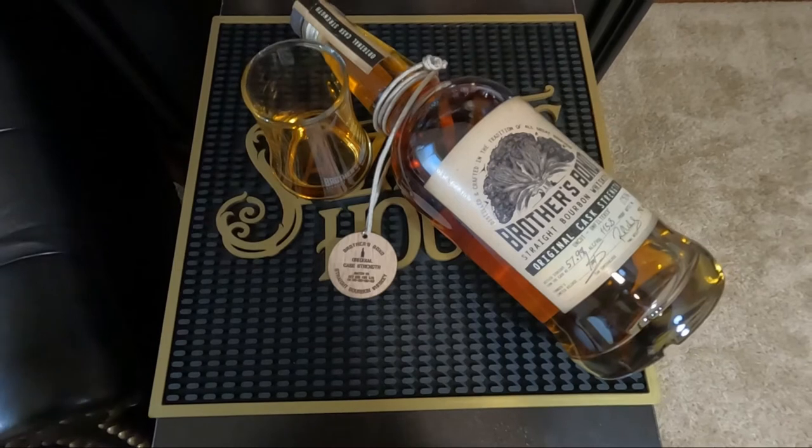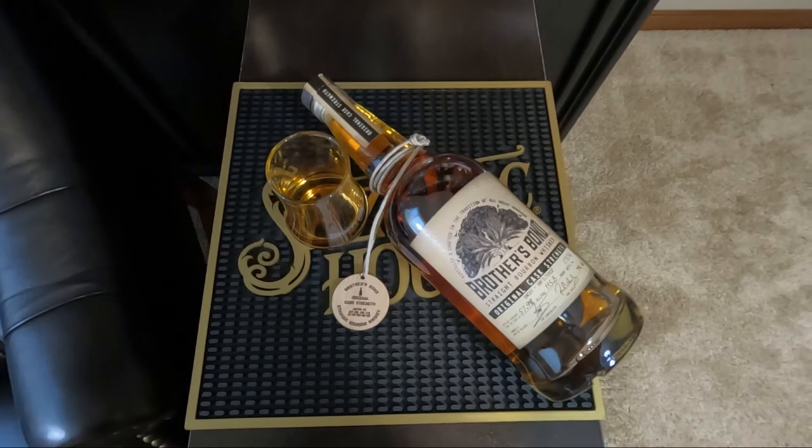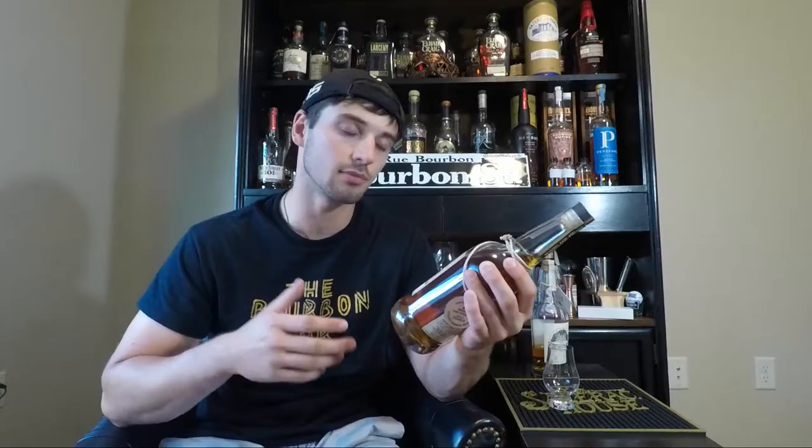That being said, the creators of this whiskey decided they wanted to release something that was for the whiskey drinkers of the world, and that is Brothers Bond Original Cask Strength Bourbon. This bourbon is a cask strength bourbon from MGP and it is the original cask strength uncut, unfiltered, 57.9% alcohol — that's 115.8 proof — and this is bottle number 3016.